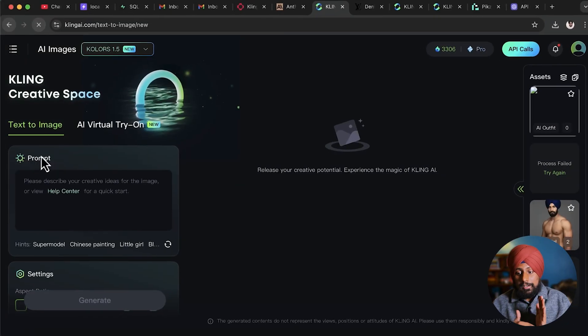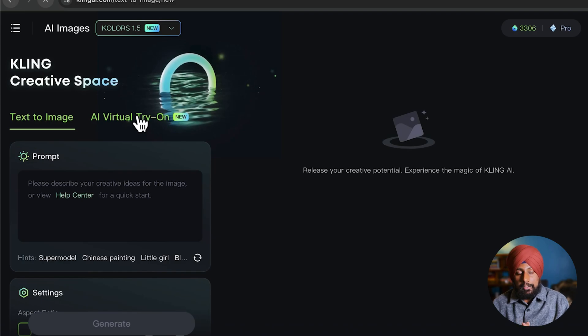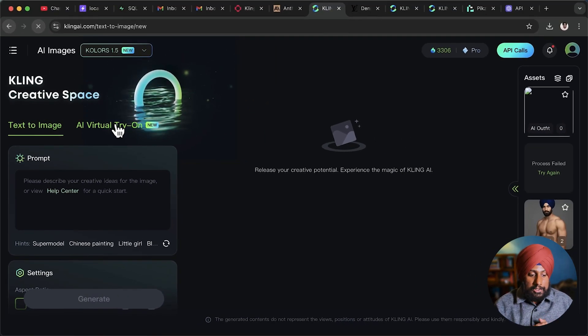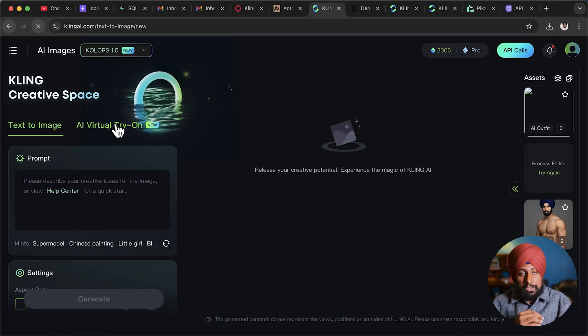First, go to AI Images. You now have two options — there's the standard image option and there's an AI virtual try-on. We are going to build our model first. If you already have a model, go ahead and click on the AI virtual try-on, but if you don't, let's create one from scratch.